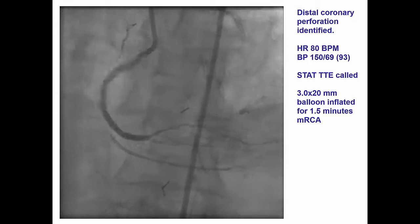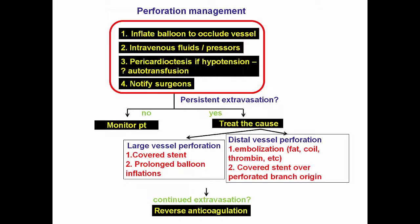So it is important to treat those perforations promptly before they cause tamponade. The management is according to management of any perforation. The first approach is to inflate a balloon proximally to occlude the vessel and stop the bleeding into the pericardium. Then, if the patient develops tamponade, pericardiocentesis is done, intravenous fluids are given, and the surgeons are notified just in case the patient requires surgery. Most distal vessel perforations are treated with embolization, typically with fat or a coil.